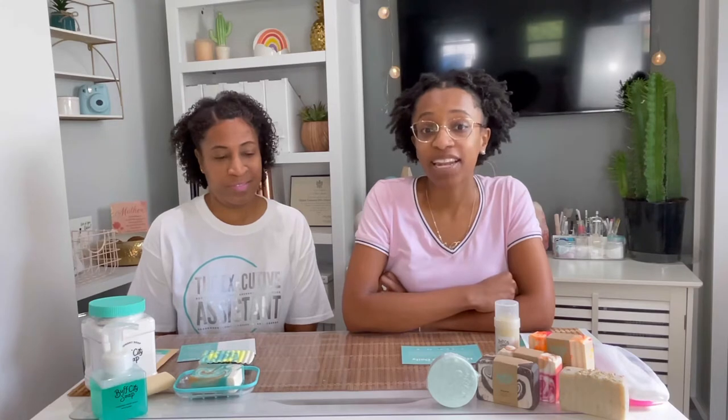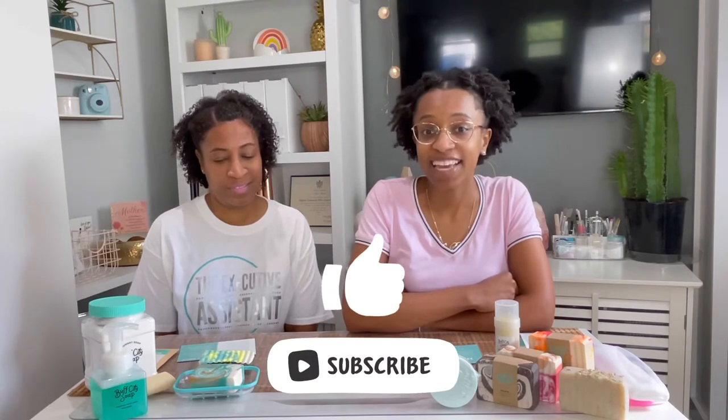We are just going to be talking about all the products that we have purchased. If you can like, comment, and subscribe — enjoy the video!